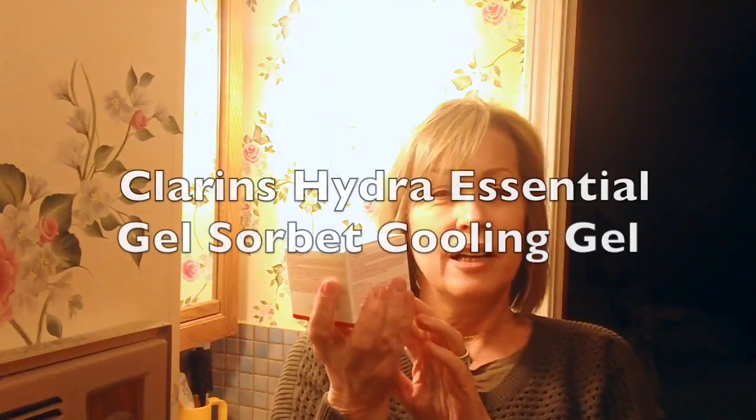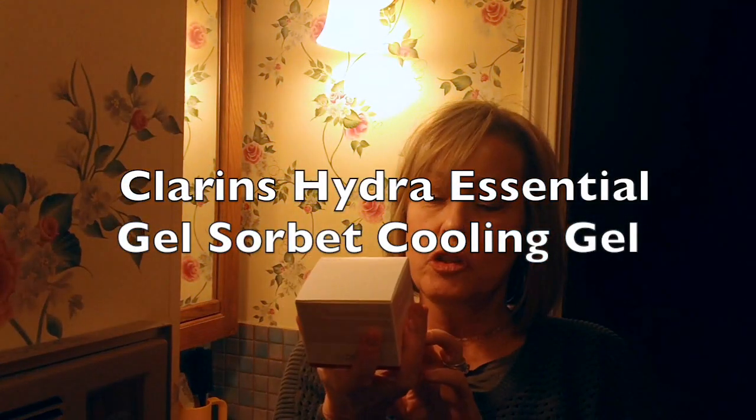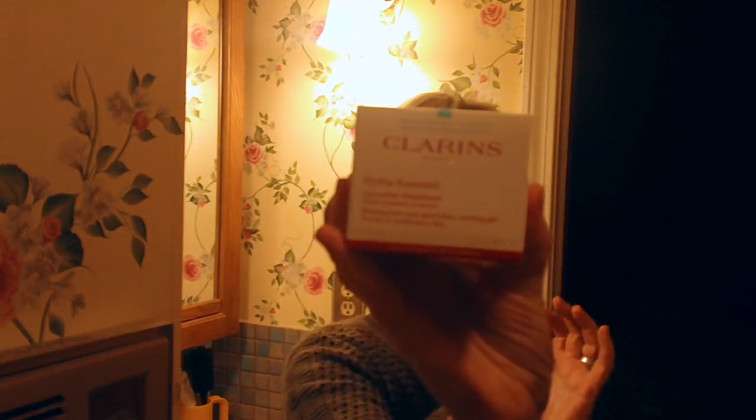And then I want to do the Clarins Hydra Essential gel sorbet — some French word, that's what it looks like. It's an anti-pollution complex and it feels really cool on your skin. So I'm going to try this afterwards.